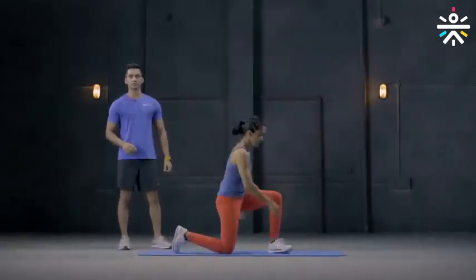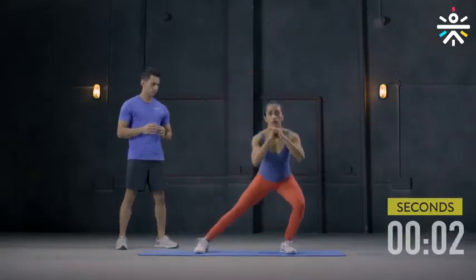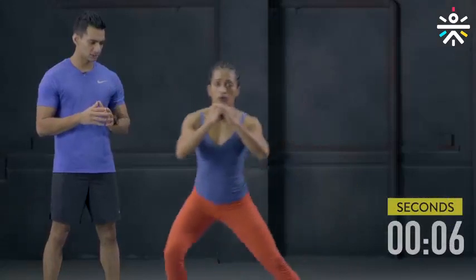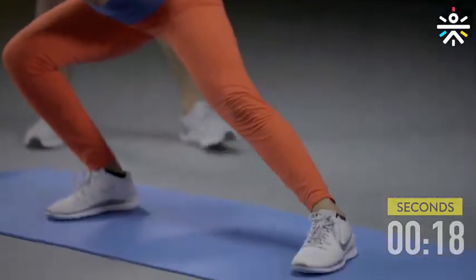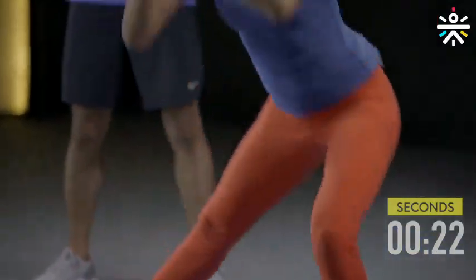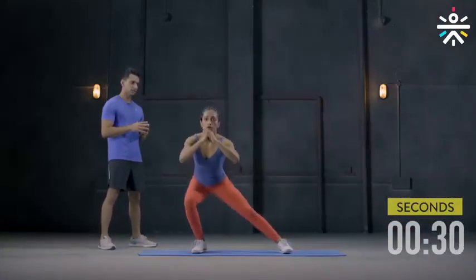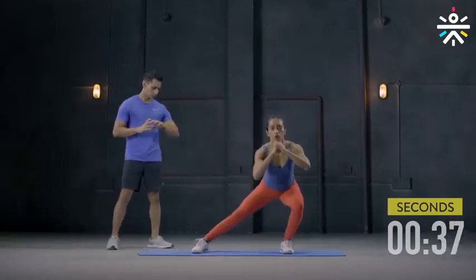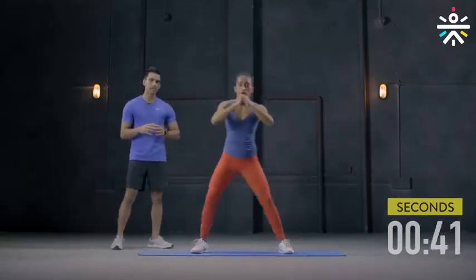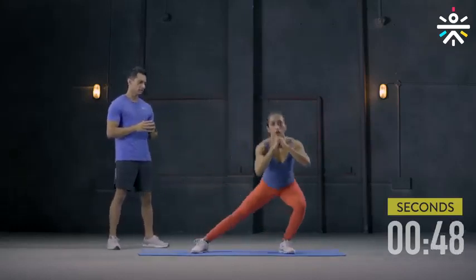The second movement is lateral hip openers. Let's get straight into the movement and do it for 50 seconds. Keep your back straight, try to keep it as straight as you can. Try to go a little deeper now — it's the second round. It will also work on your ankle flexibility. You feel the hip flexors opening already. Try to keep your spine straight, keep your abs tight. Performing these movements helps you perform much more complex movements later. This is how you start. And we are done.